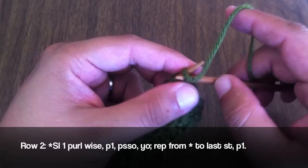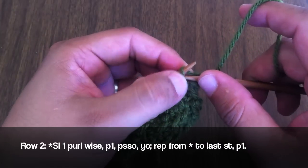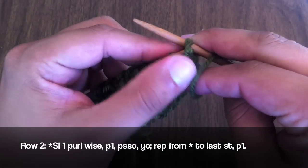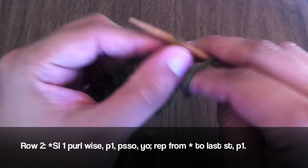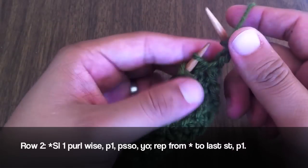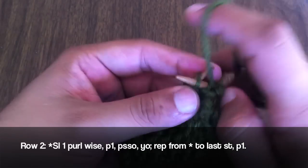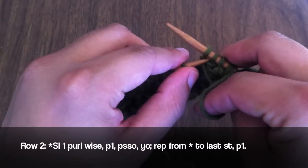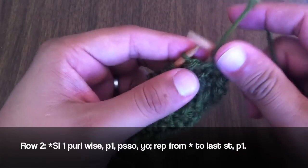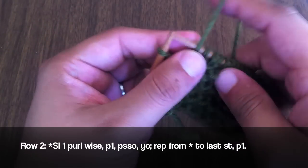Row 2: We are going to slip the first stitch purlwise. Then we are going to purl the next stitch and pass the slipped stitch over the purled stitch. Then we are going to yarn over, and then we will begin our repeat by slipping the next stitch purlwise, purling the next stitch, passing the slip stitch over the purled stitch, and then yarn over. Repeat that until the end of the row. When you reach the last stitch, we are going to purl 1.